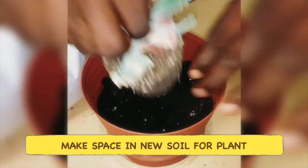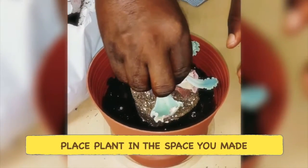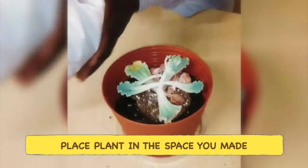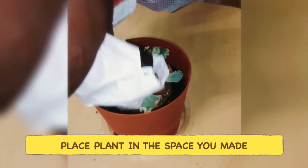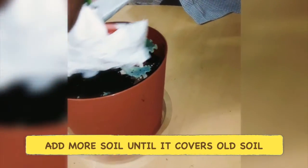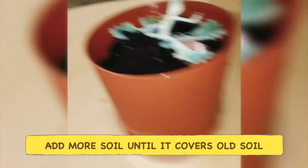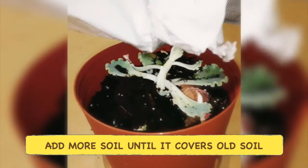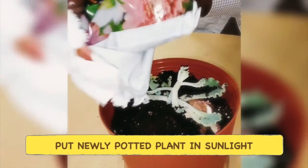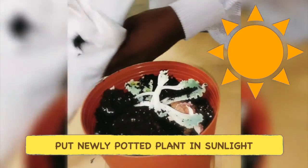You've got to mix the original soil the flower came with, with the topping, with the potting soil. We're going to mix it all around and pour as much soil as possible, because that's the food — the plant needs to feed off all of the soil. We want to make sure as well that we put this in as much sunlight as possible.